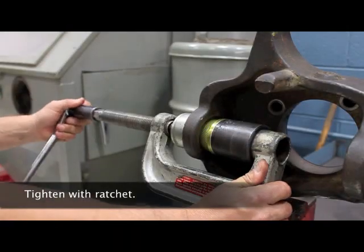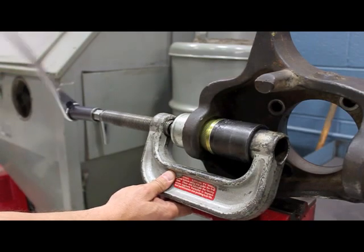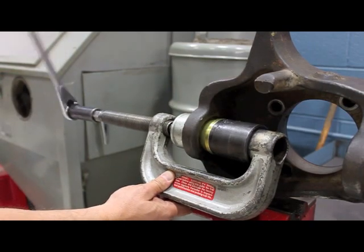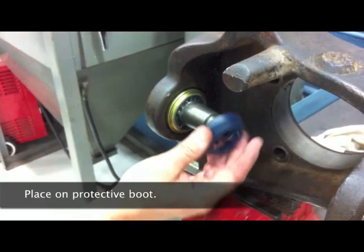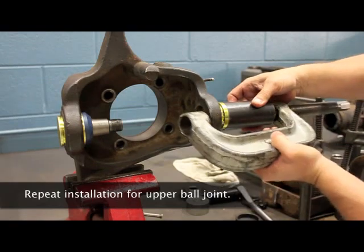Tighten with ratchet. Place on the protective boot. Repeat installation for the upper ball joint.